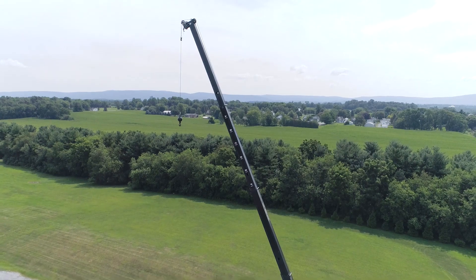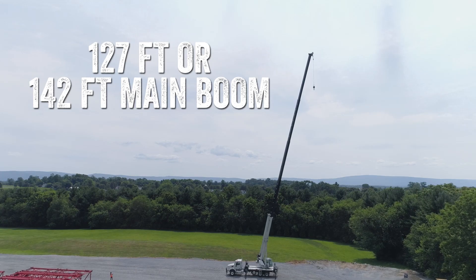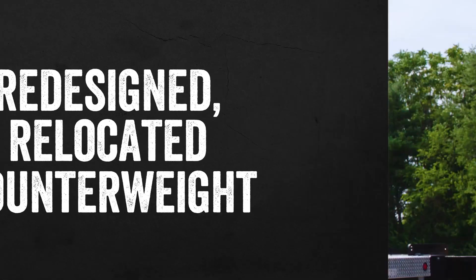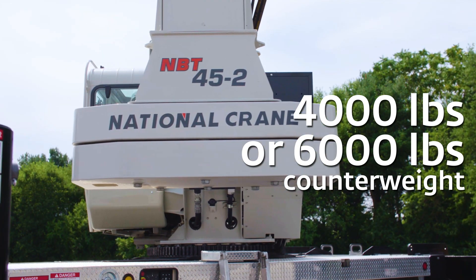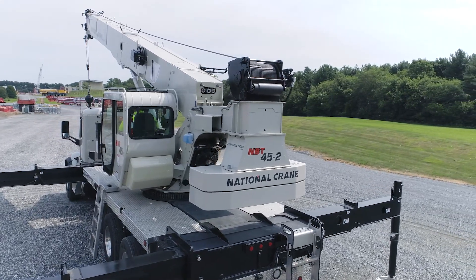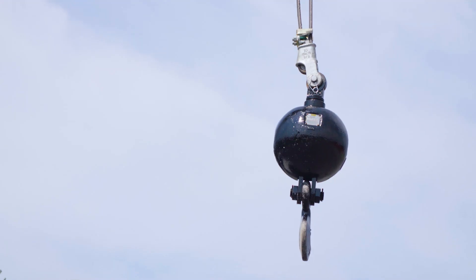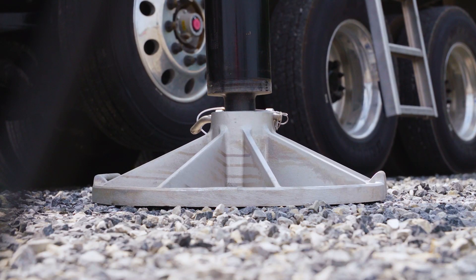Combine that strength with either 127 foot or 142 foot of main boom. Do more with confidence with a sturdy yet lightweight design. The 45 US ton configuration provides either a 4,000 pound or 6,000 pound maximum counterweight that will outlift any competitor on the market. Operators will lift with plenty of confidence due to the sturdy engineered components, large bearings, and solid outrigger stances.